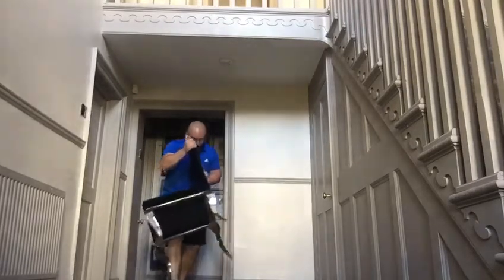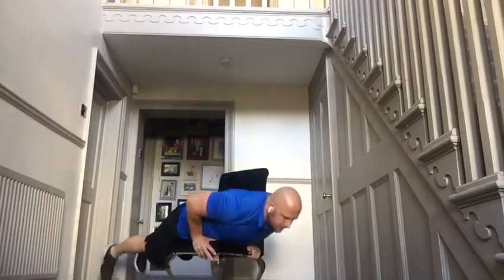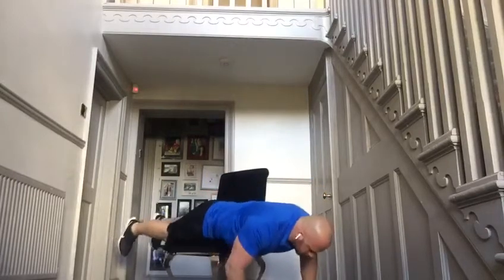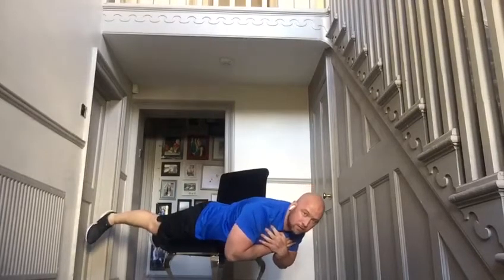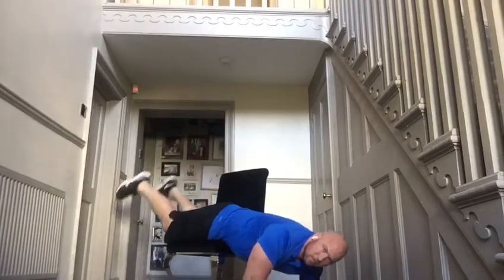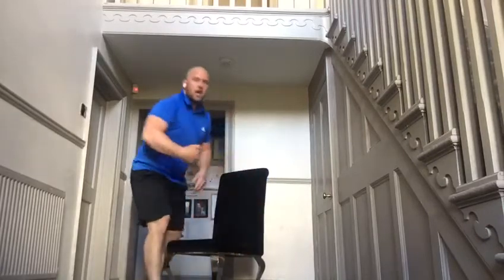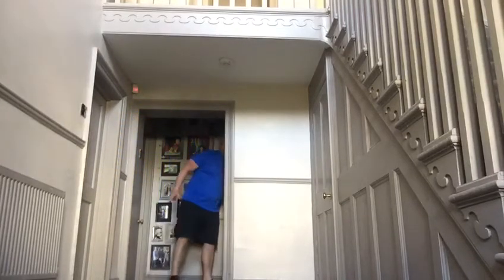Chair hold forward — this is pretty hard but it's a good challenge. Get a chair and put it on an angle. Find the balance point where you're just holding yourself. If you're too far forward, your weight will tip you forward; if you're too far back, nothing will be happening. Find that midpoint, have a play with it, and you'll enjoy that exercise.